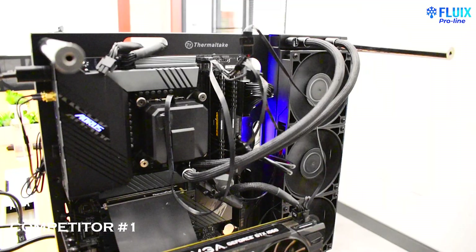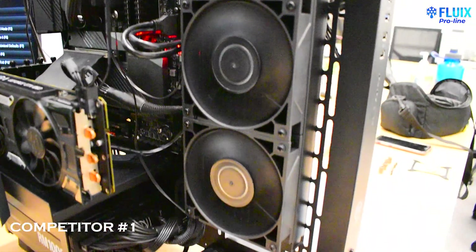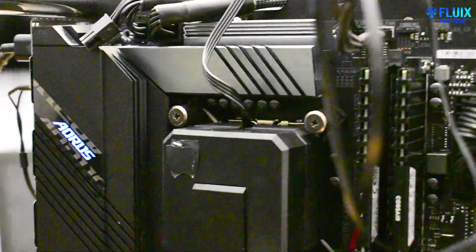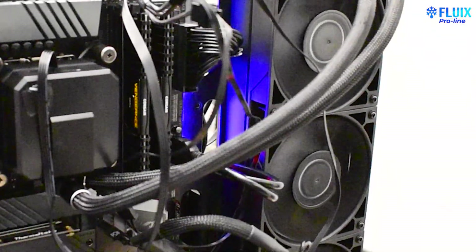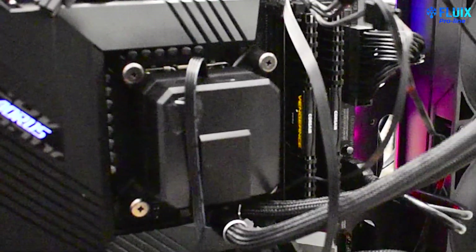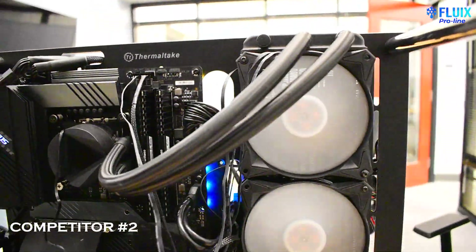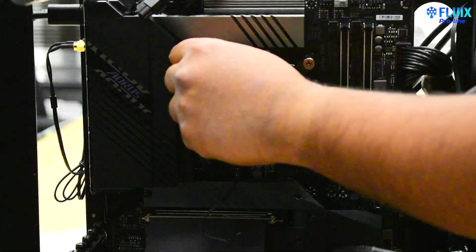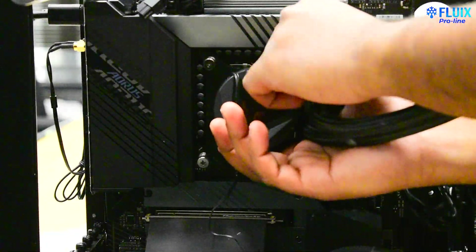Here we have competitor number one. It is another 360 millimeter AIO that is often used within high-performance workstations. However, this AIO features an aluminum radiator and a pump integrated within the water block. This is competitor number two's AIO that also features an aluminum radiator. However, the pump is integrated within the radiator itself.